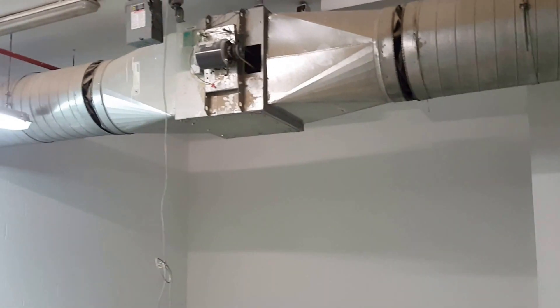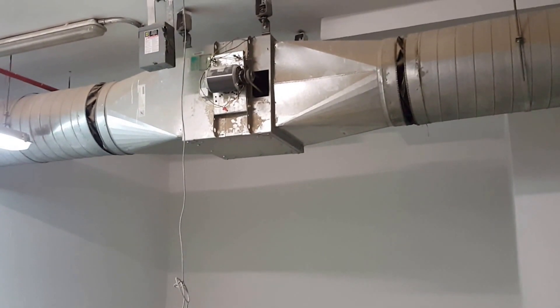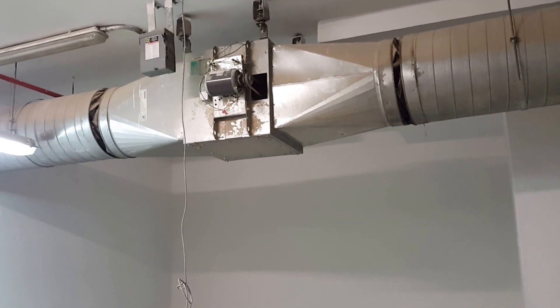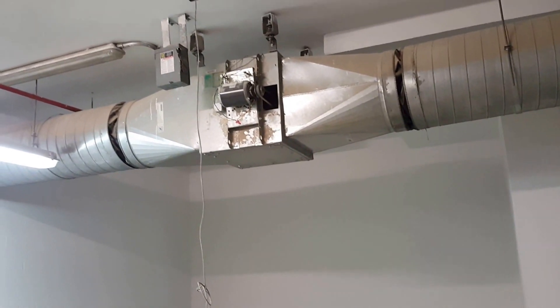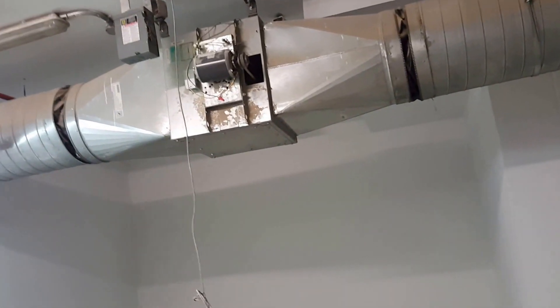Here we have the inline fan, already connected with the ducts. This is an exhaust inline fan — we connect the exhaust line here. The duct connection was already shown in the previous video.